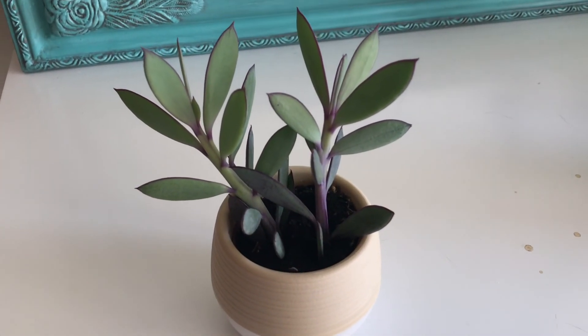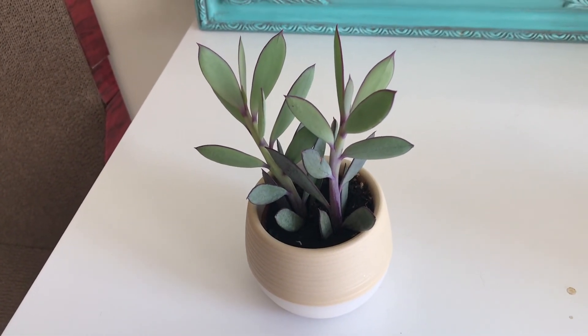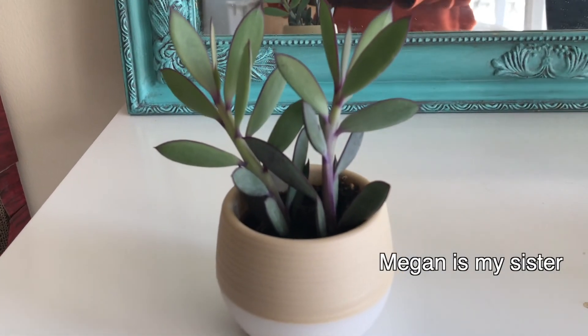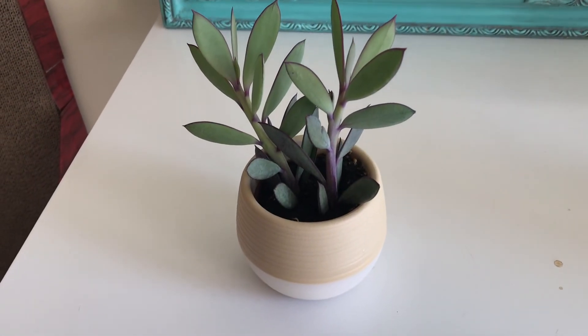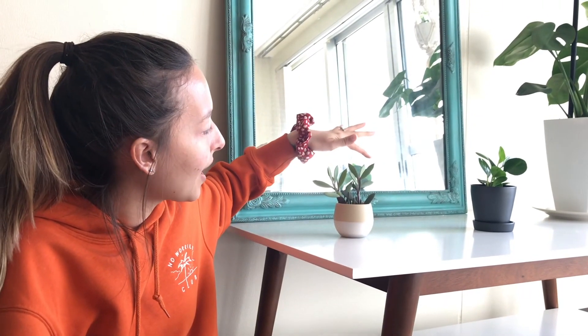After I recorded that video I figured I might go to the store and buy maybe one more plant - I kind of bought like five more plants. The first one is this little succulent. We got this one because it has purple on it and Megan hates purple, so that's a plus. It doesn't actually go right here but our kitchen isn't the cleanest right now. Anyway, that's number one of the five we got this weekend.